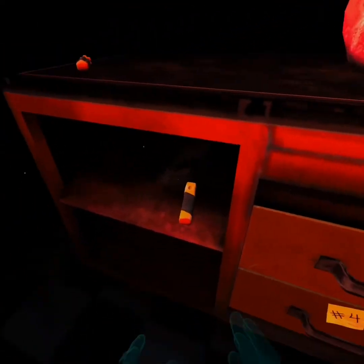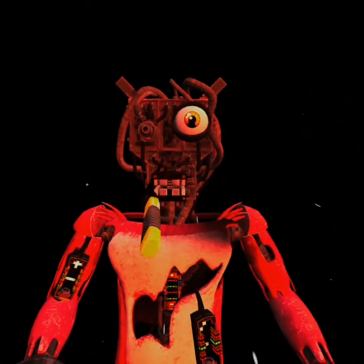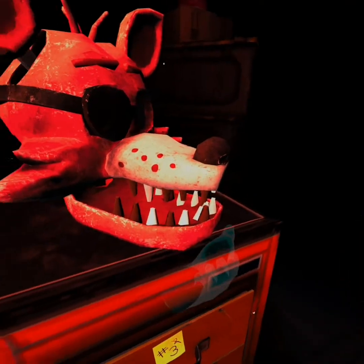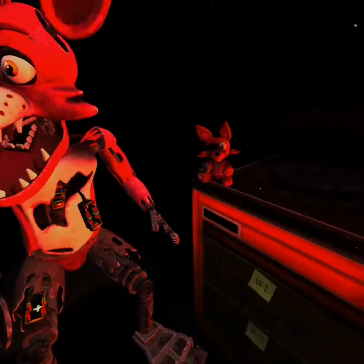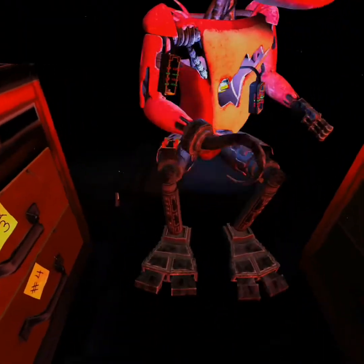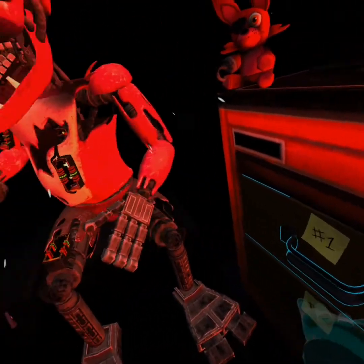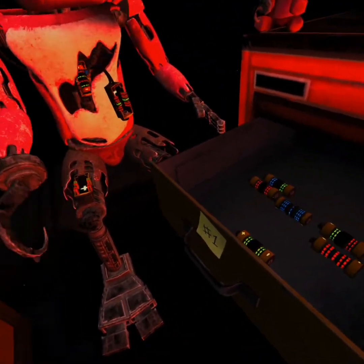Welcome back to Parts and Service. Foxy has been out of commission for quite some time. This series of simple repairs should return him to full working condition. First, carefully pick up and place Foxy's head on his endoskeleton. It looks like Foxy's proprietary servo motors are malfunctioning. You will need to place new control fuses in the exposed receptacles. Retrieve the fuse from drawer number one that matches Foxy's leg receptacle. Wait for Foxy's legs to stop moving before inserting the control fuse.